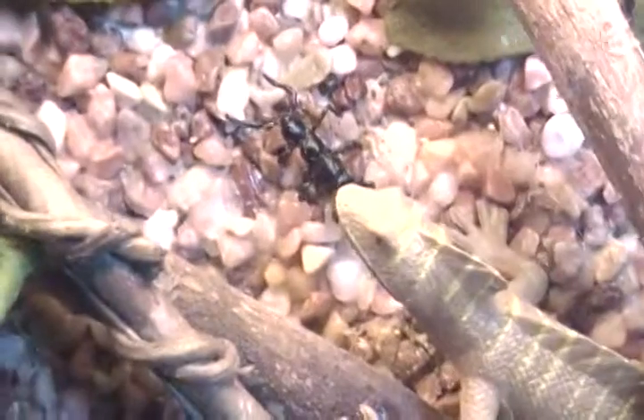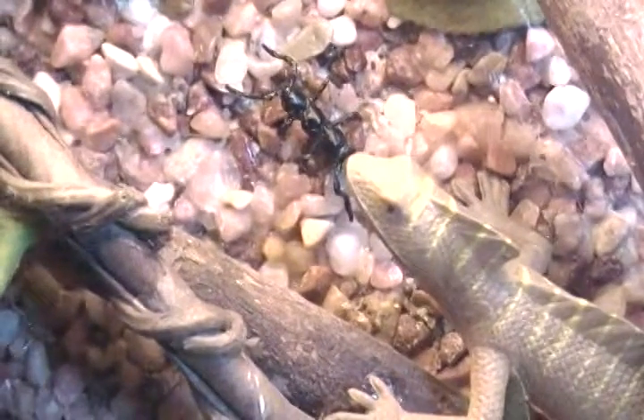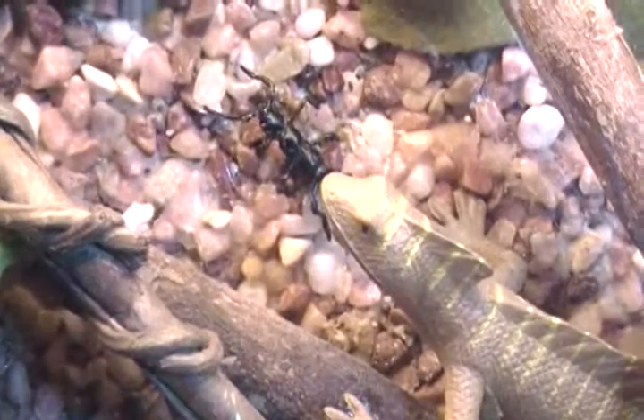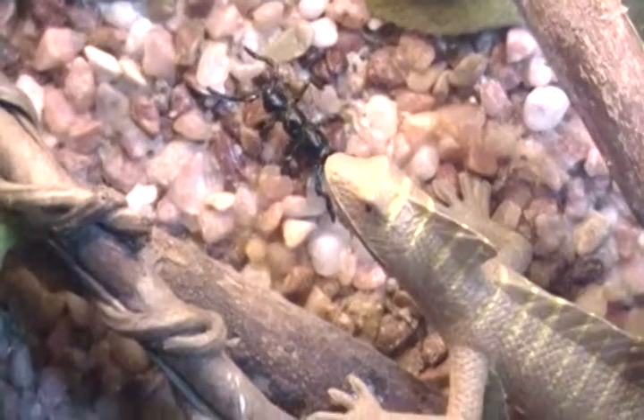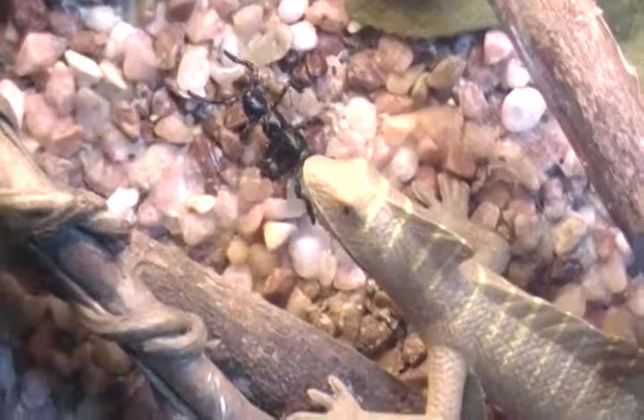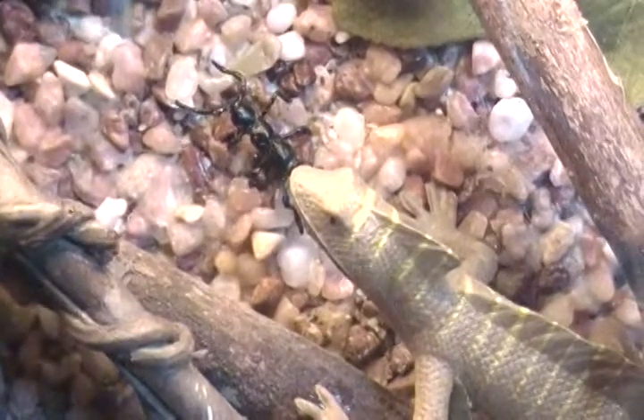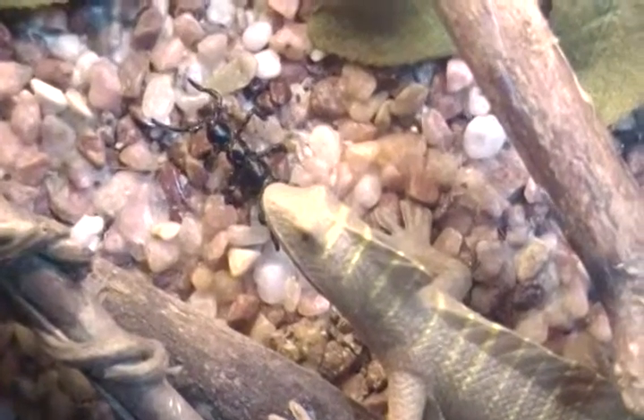I also made them an ant. That's just beads and wire — pretty simple. I loaded the beads onto a head pin and glued them on, and then I just wrapped some wire in between for the legs and the antennae.